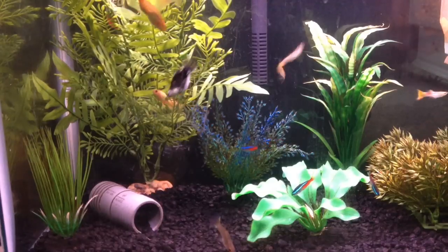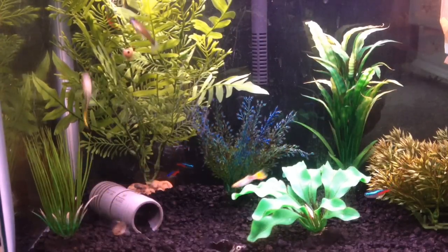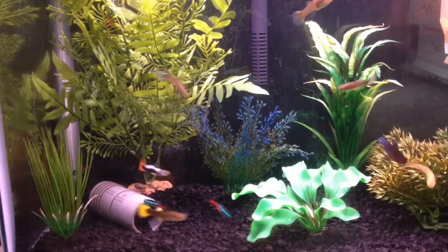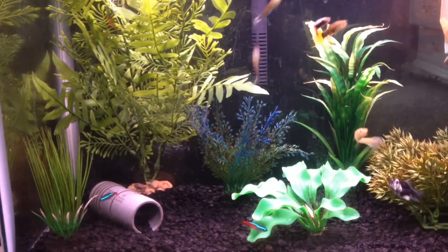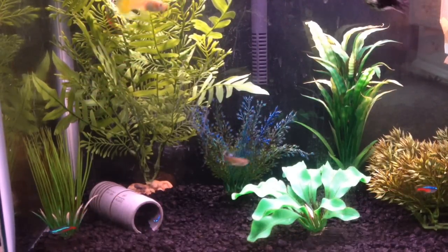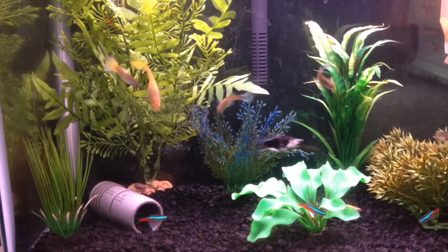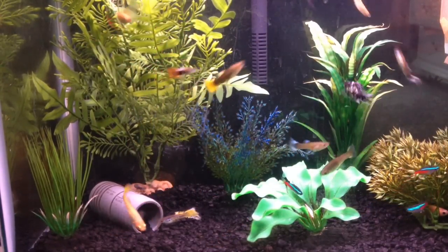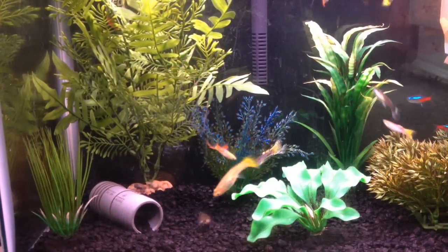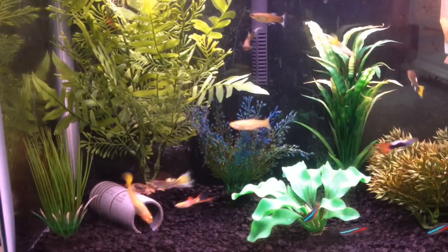Now you know what it looks like. Before you get rid of it, you need to know how it starts so you can prevent it from happening again — or prevent it from happening at all. A lot of people say it's because of oil that fish produce or oil that the food produces. However, this is just a myth. I had aquarium oil form on the surface of my tank while it was cycling, before I even put fish in the tank or food.